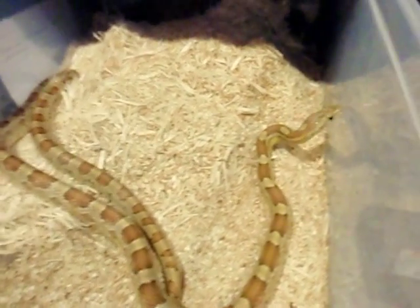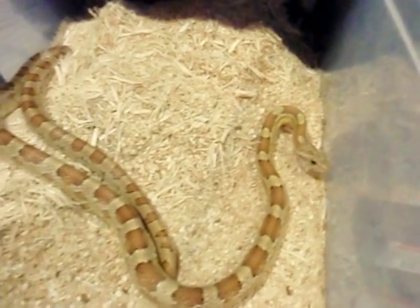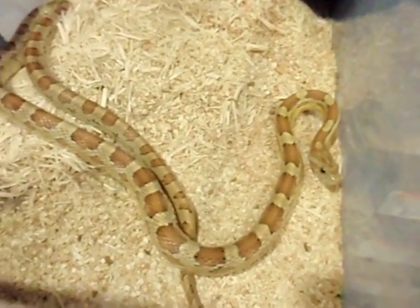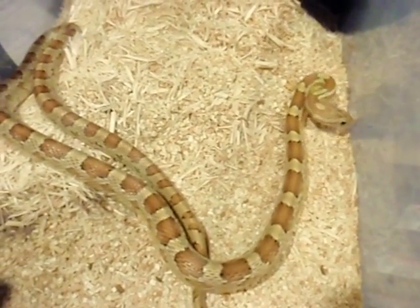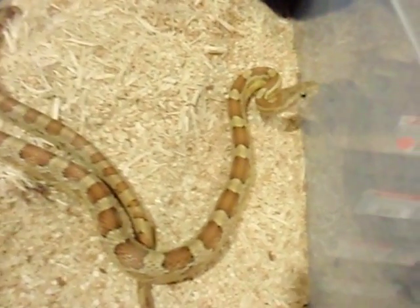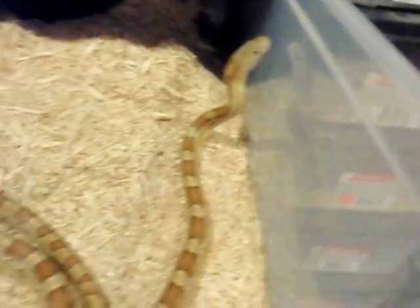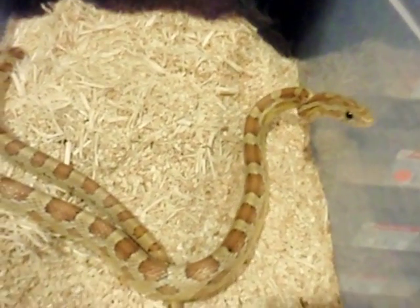Here today I have my Caramel Corn Snake to show you. Caramel is a simple recessive gene in corn snakes that expresses this yellow pigmentation, as you can see here. This is a male from 2009 that I produced. He is Het Lavender and Amel, and he is Fet In Ray, or possible Het In Ray, for easier terms.